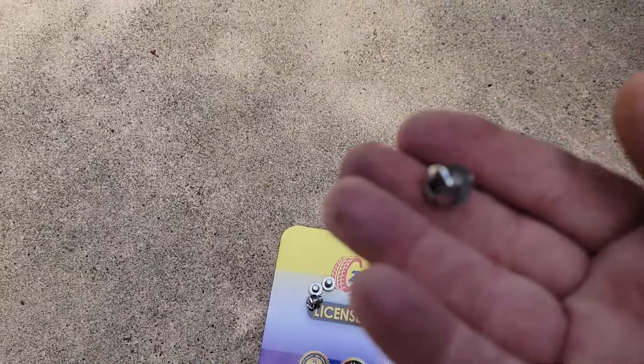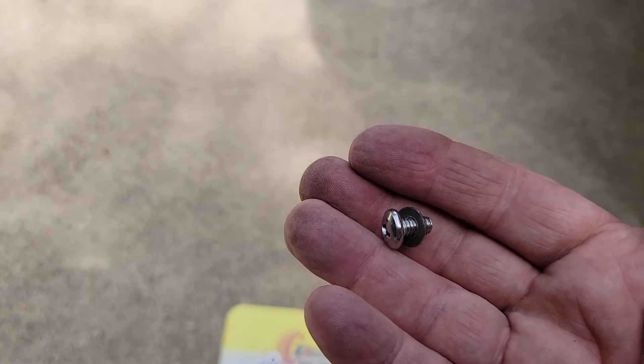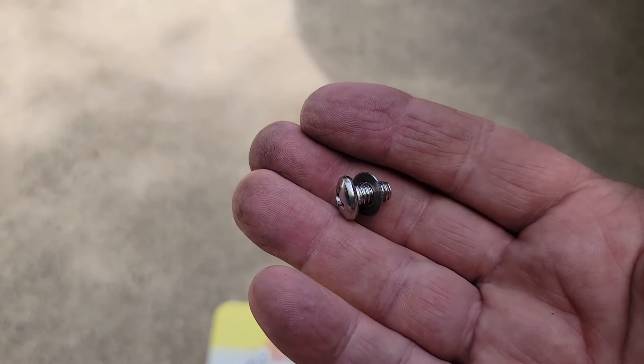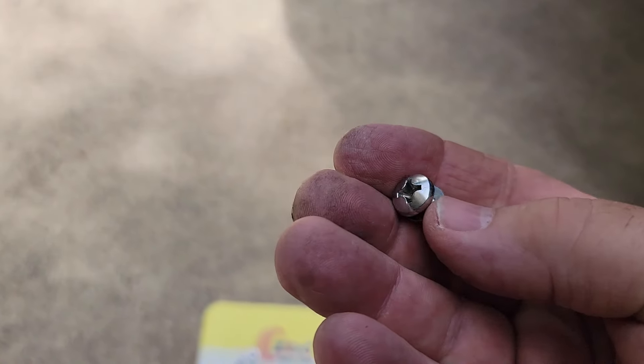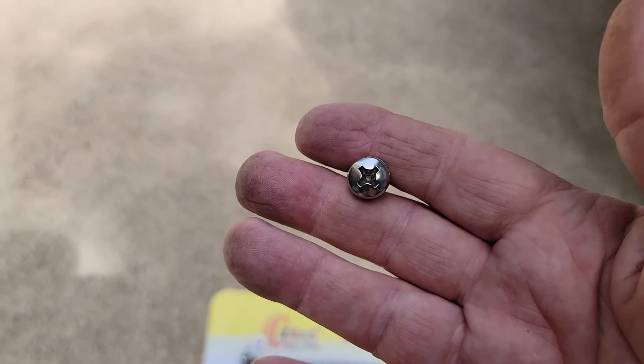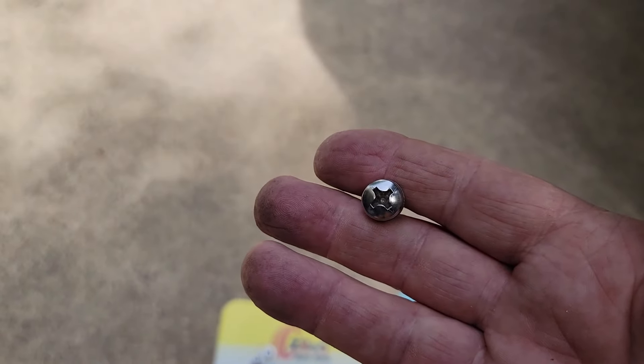The other thing I'm going to use is what actually mounts the plate to the bracket you've mounted to the grill on your car — just a little flat washer. There are four of these, and that's what's going to hold the plate on. I'm going to get that put on and then show you how it looks.